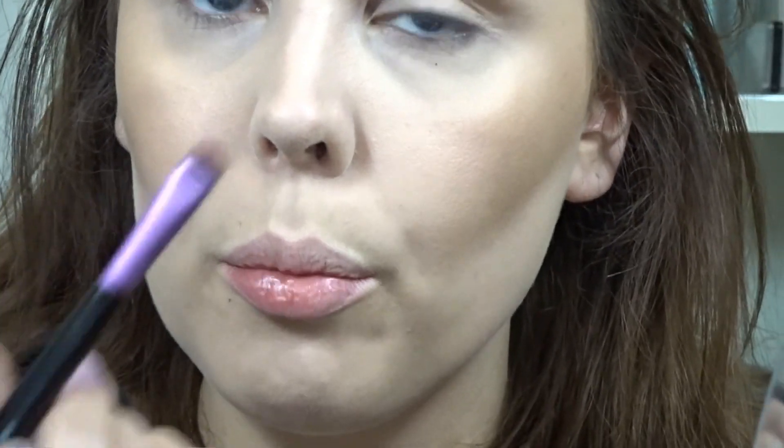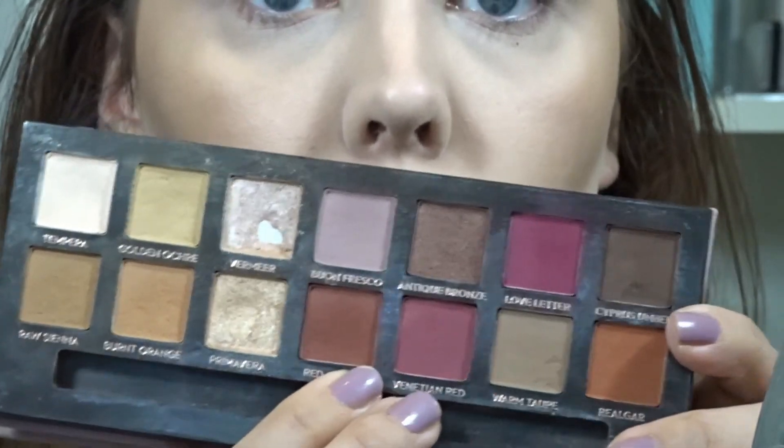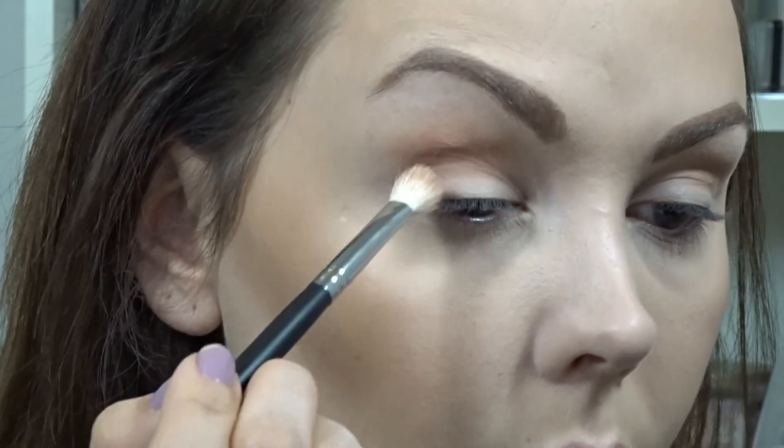I'm going to take the color Gala I've been working with and go in with this little Vera Mona definer brush and soap it onto my lower lash line. Now to add some color I'm switching to the Modern Renaissance palette and I want to go in with Red Ochre — a brownish-reddish color. If you wanted something a little more cranberry you could swap it out. I'm tapping off my brush and placing it here, sweeping a little bit into my crease and focusing the rest of it on the outer corner.